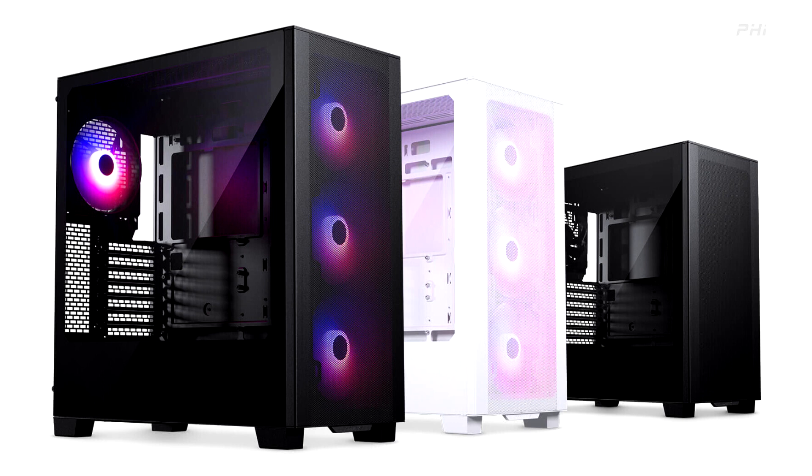Designed to meet the escalating demands of new hardware releases, the XT Series promises exceptional cooling capacity and internal space while delivering outstanding value to tech enthusiasts. The XT Series will be available in three variants: the XT Pro, XT Pro Ultra, and XT View.